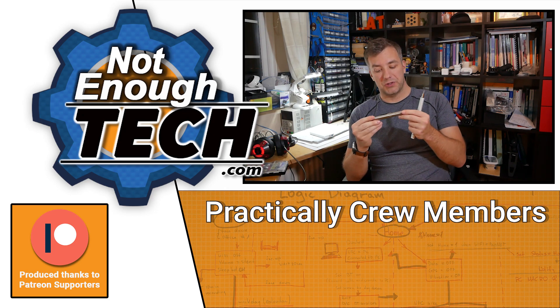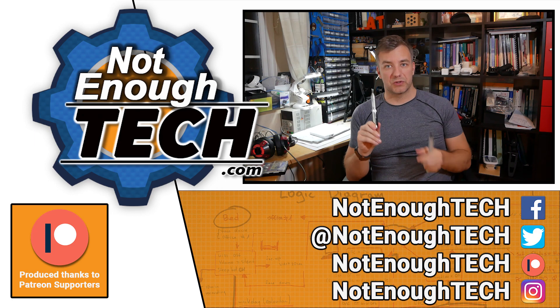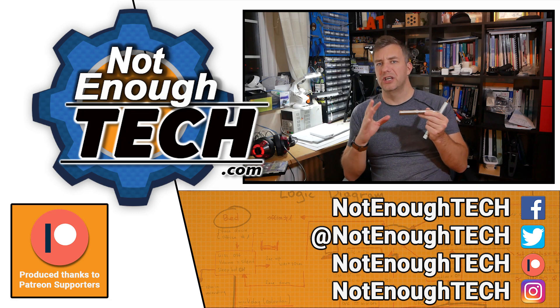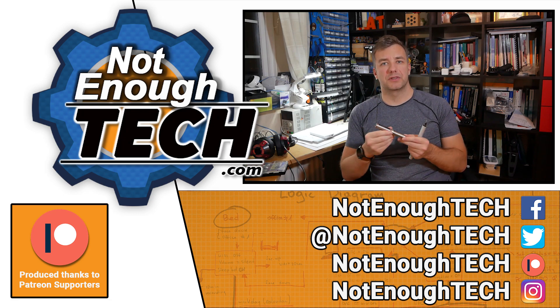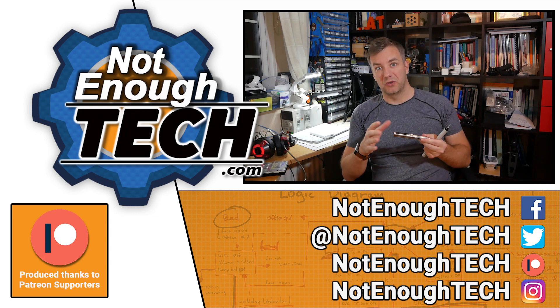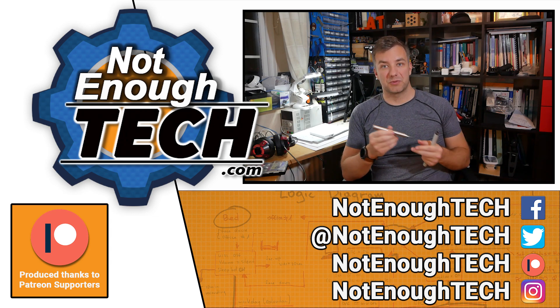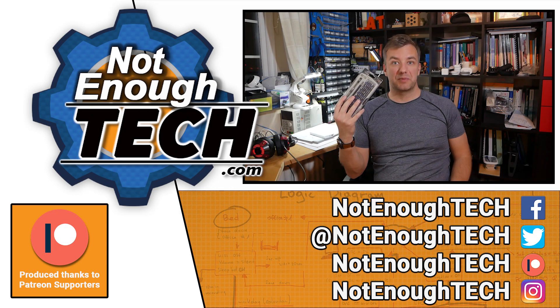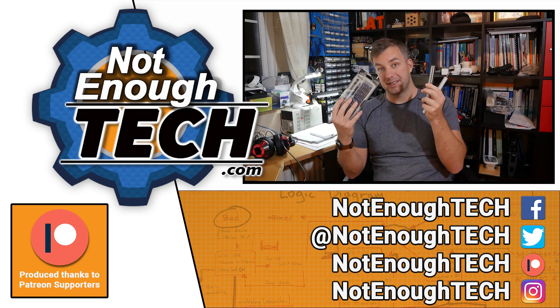If you want to get a premium tool for your toolbox, go ahead and get the Mini DSO ES121 screwdriver — you're definitely not going to be disappointed. Also, it makes for a perfect gift for someone interested in electronics, because we all like to get something special, and perhaps a basic kit isn't special, but an electronic screwdriver definitely is.